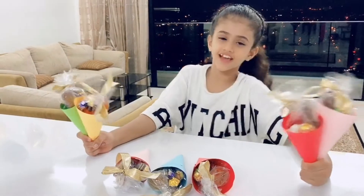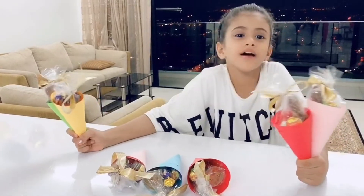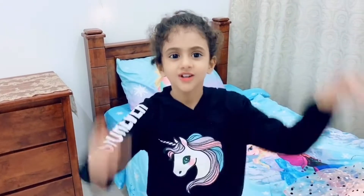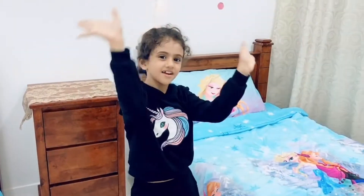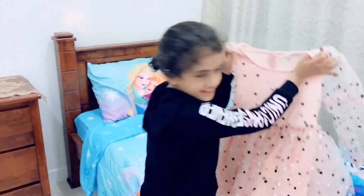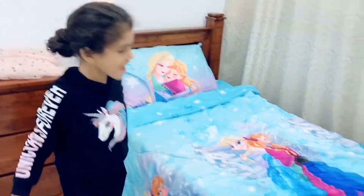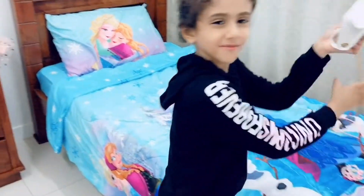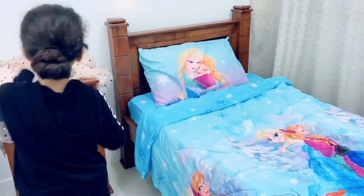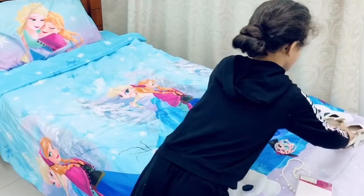Do you see how many I did? This is for my family. I'm gonna prepare my clothes so tomorrow I can wear it directly. I'm gonna be ready before all. Here is my dress, and here is my bag, and here is my shoes.